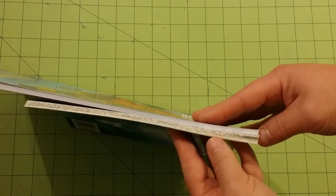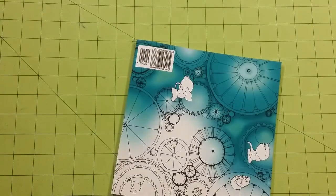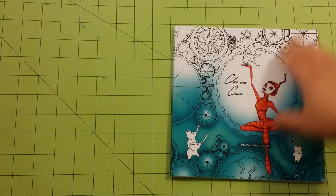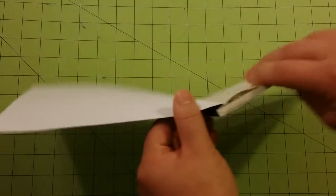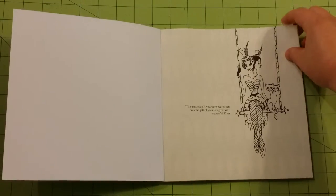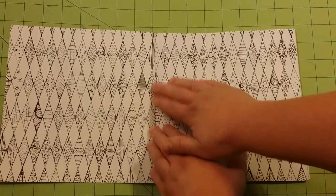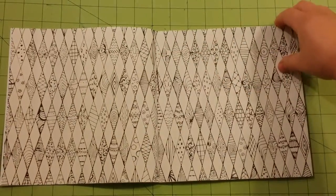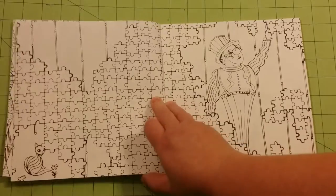It's a little bit thicker than the Dover coloring books, but not by a whole lot. So it's a fairly thin book. It is glue bound. Glue bound books are always a bit more difficult to open the spine. I could not find any reviews or pictures of this book online, which was very frustrating.